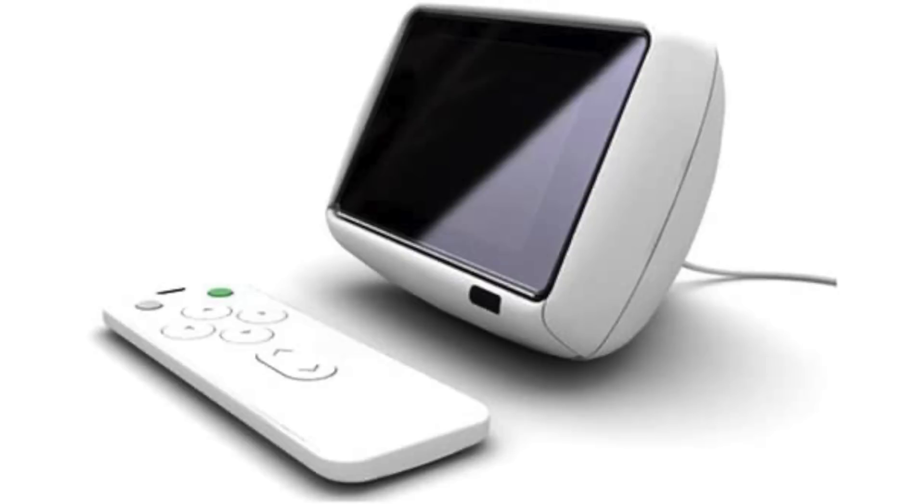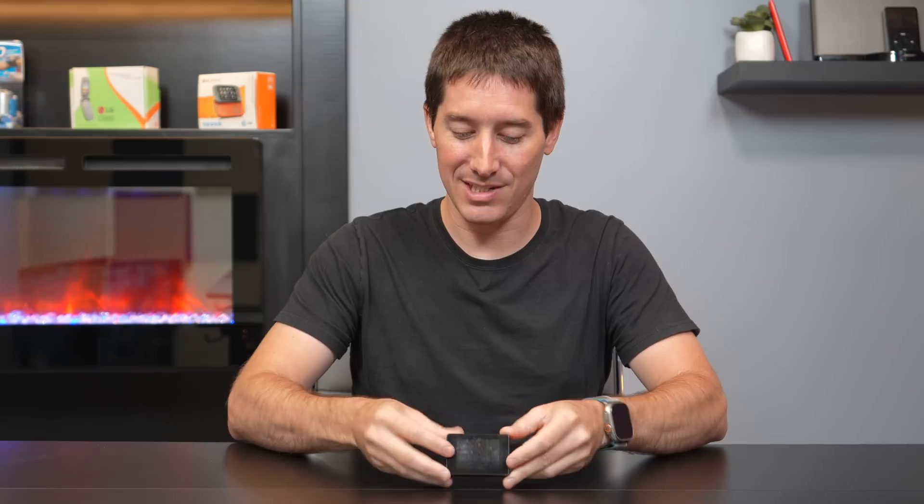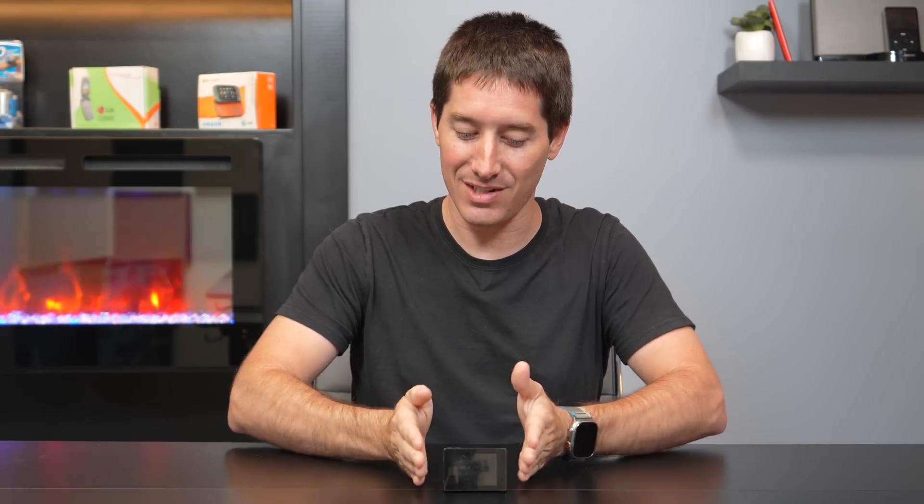It could also be a cool little TV. There is a dock — I don't have the dock unfortunately — but it looked like a little bitty TV with speakers on each side of it, and this thing would slot into it. It would give you a line in to record from external sources, a line out for external speakers, and USB Mini-B. It was a very cool design.